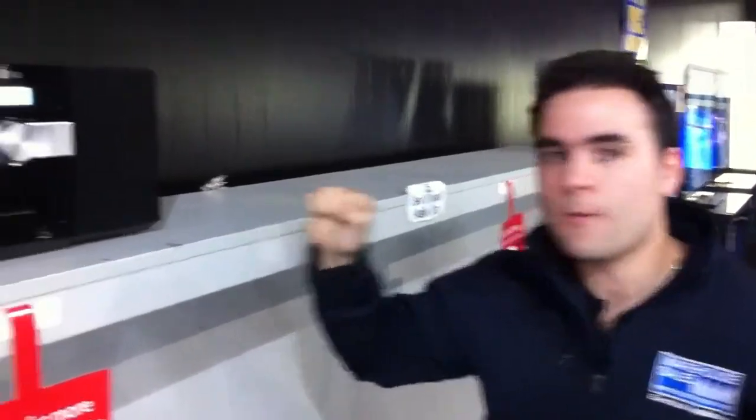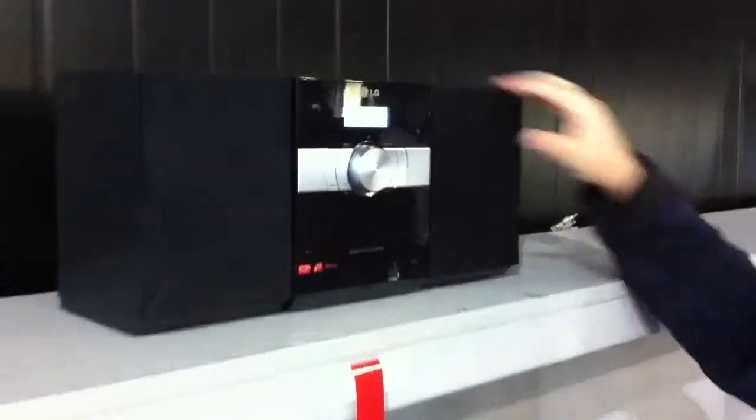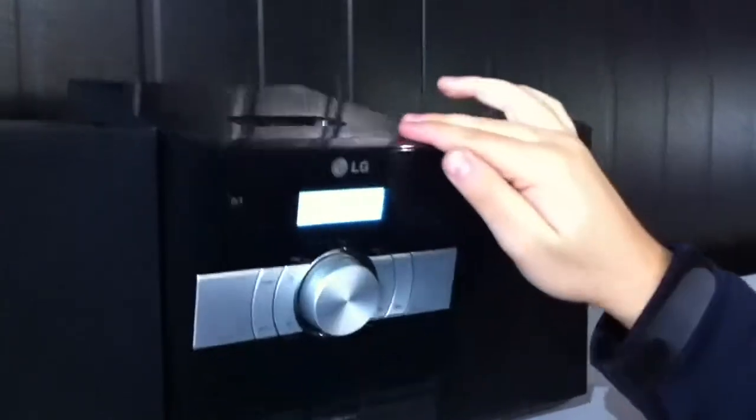Hi and welcome to Warehouse Sales. At the moment we're looking at the XP16 micro hi-fi system from LG. On the top you've got your iPhone and iPod dock, so you can playback your music and charge your iPod or your iPhone at the same time.